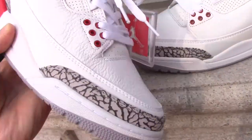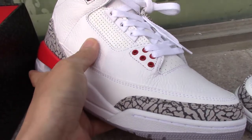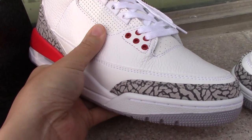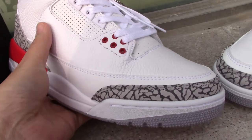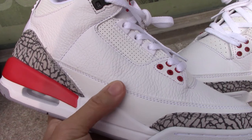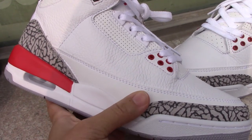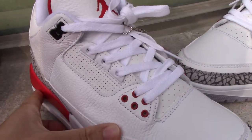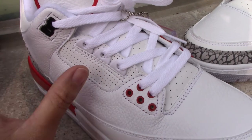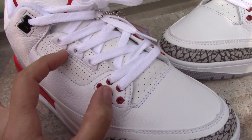You can check the whole side of the shoe — the material is tumbled leather, quite soft and very smooth. Around the whole side you can see single stitching and double stitching with good workmanship.